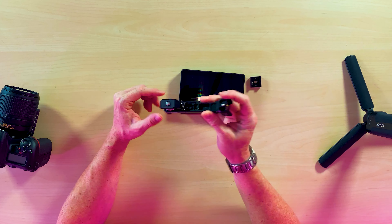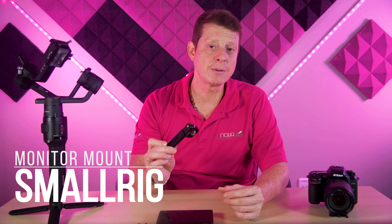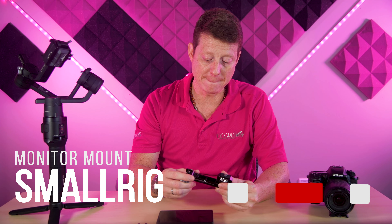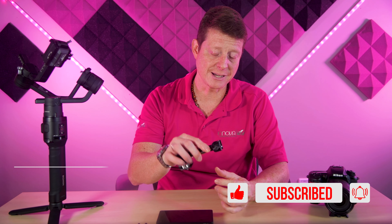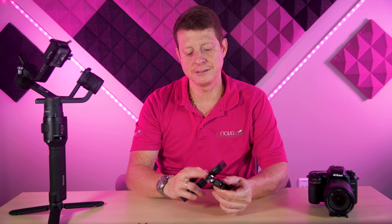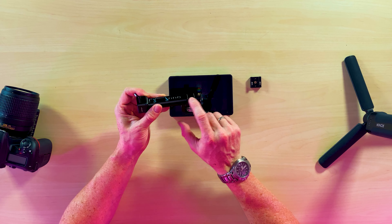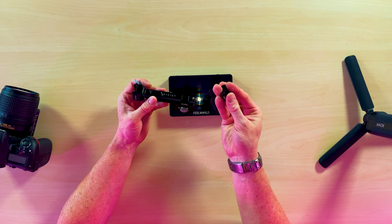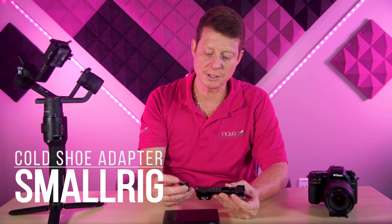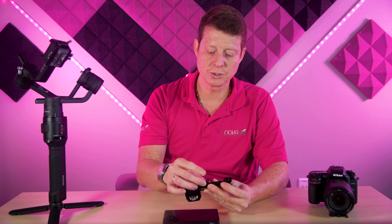In order to attach the monitor to the gimbal, you need a SmallRig monitor mount. This is really good quality — it's very well built and very strong. You connect one part on the side of the gimbal and this part on your monitor. It also has a cold shoe option to connect something else, and I can use an extra SmallRig piece to place in one of the holes to connect additional accessories.